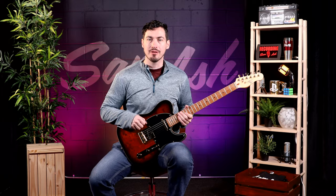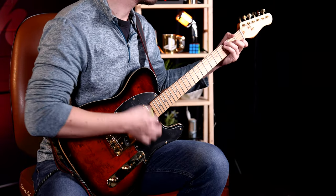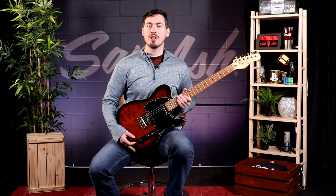This Tele-style guitar features Seymour Duncan Quarter Pounders, pickups known throughout the industry for full sparkling tones. Combined with the Michael Kelly Quad Mod, this unique guitar offers more for your sonic palette, expanding the boundaries for the ever-exploring guitarist.